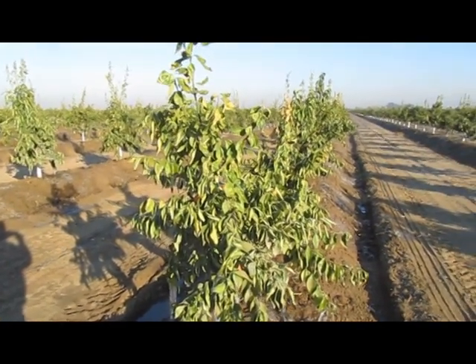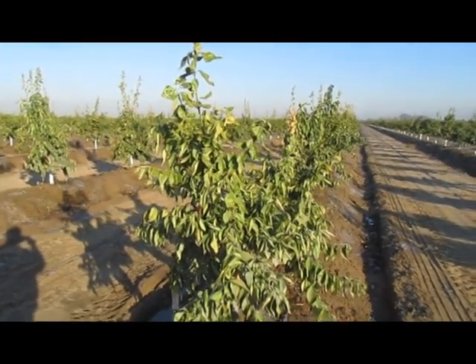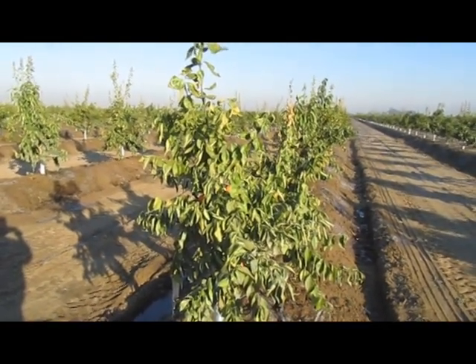Had there been wind machines, possibly it wouldn't have seen this much damage. But as young as they are, it wasn't cost effective to install a wind machine at the price of $50,000 per machine.